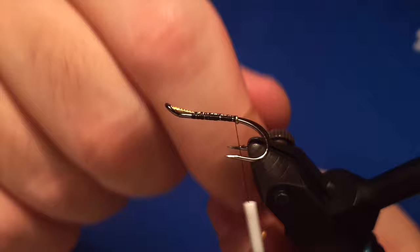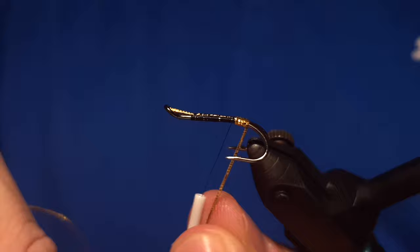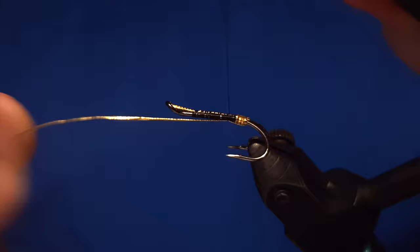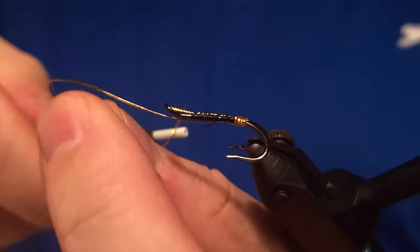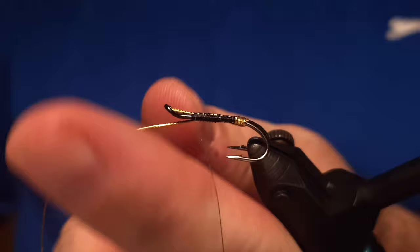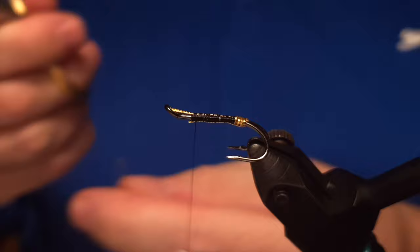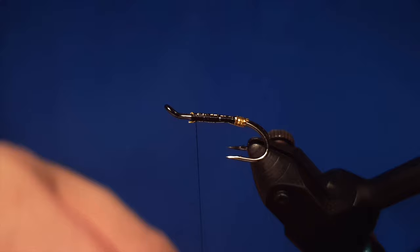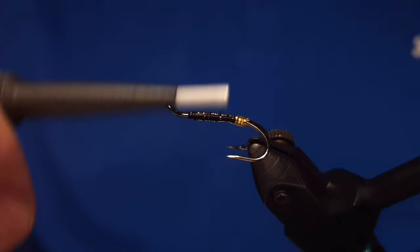We start by making the butt of the fly. Fast forwarding a little — not cheating, just making the video a bit shorter. Go under the hook with the oval gold and wrap it forward like this, then trim off the end. We can use this oval gold again to make the rib of the fly, since it has the same material. Next step is to get the thread back to the butt of the fly.